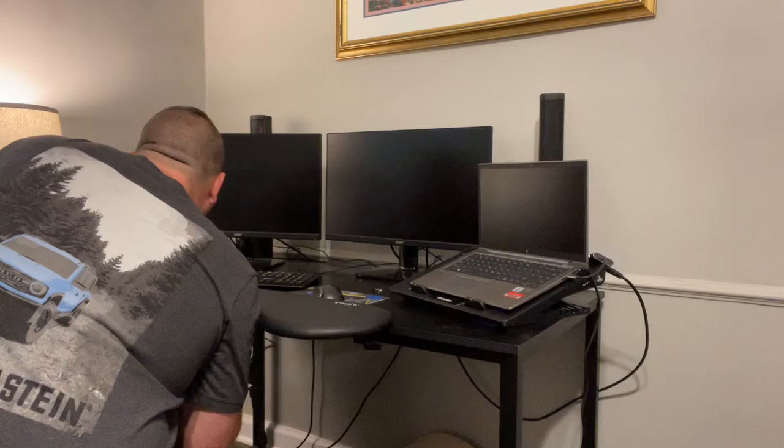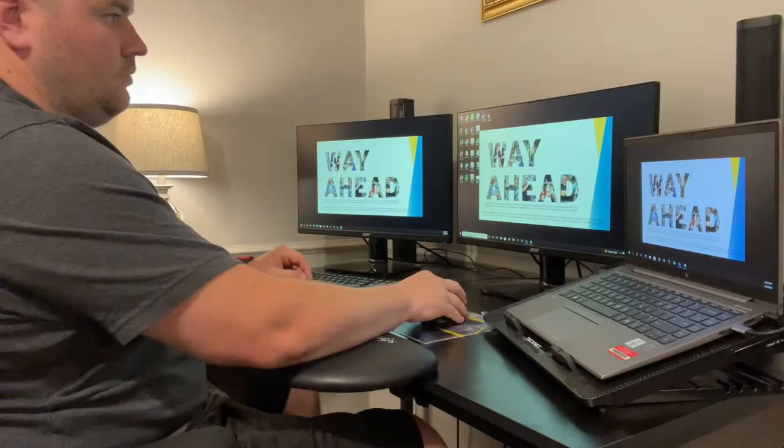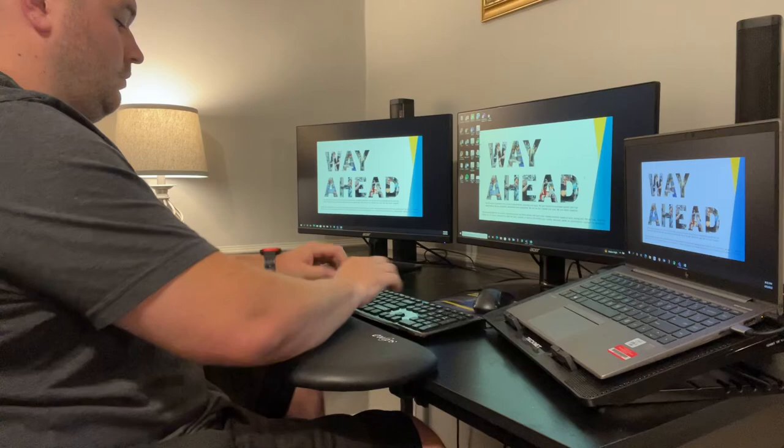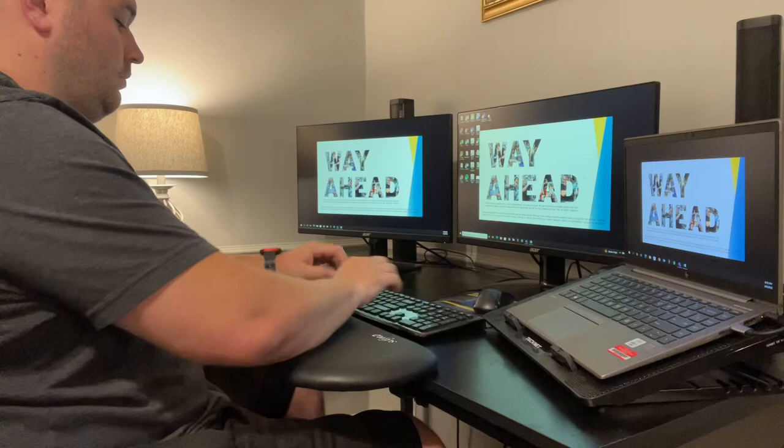The desk arm support will help correct sitting posture, prevent nearsightedness, and improve working conditions. The desk forearm support is not only an armrest pad, but will also serve as a wrist rest and an elbow rest pad. This will help give your entire arm support for all-day comfort, perfect for office work or home gaming.